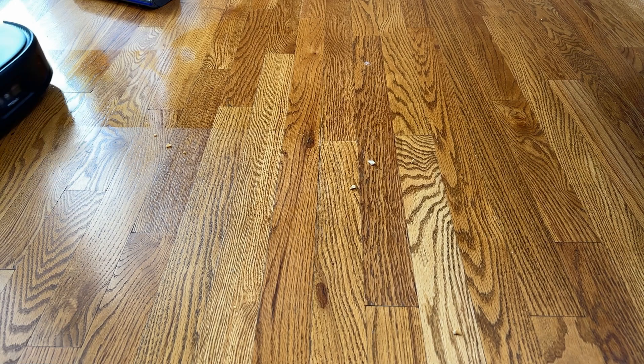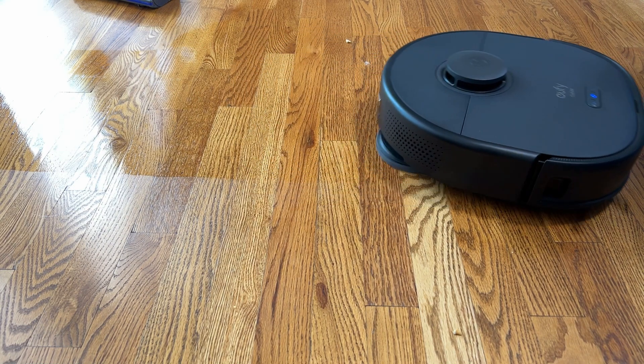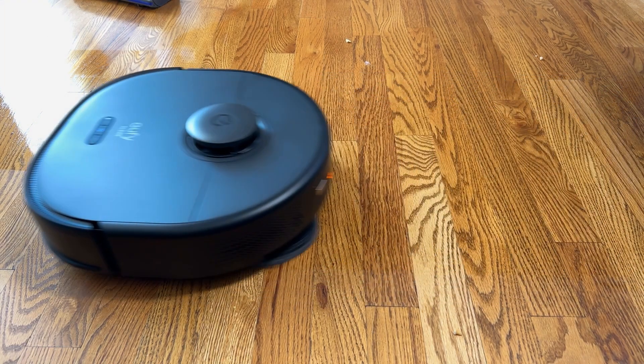It takes anywhere from 2 to 10 minutes. It's just going to go around — it won't be vacuuming, mopping, or anything like that. It's going to be mapping the floor, creating those maps for you, and then off you go. Go enjoy the Eufy X9.